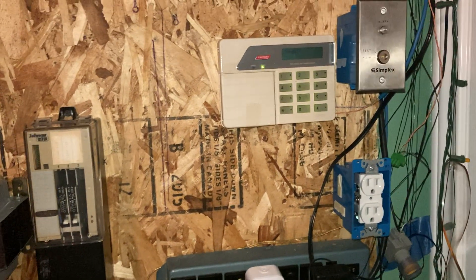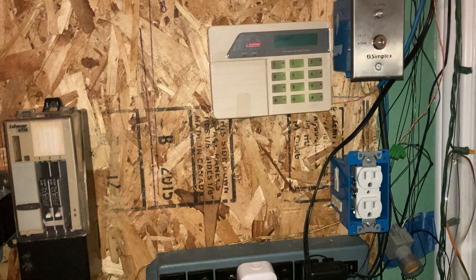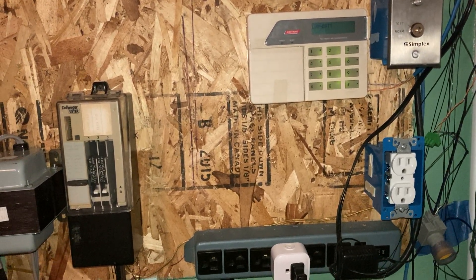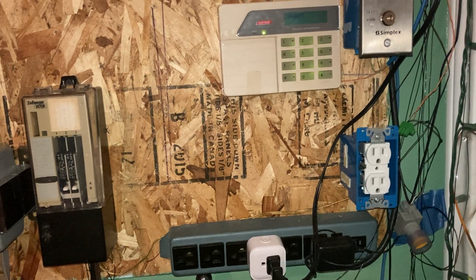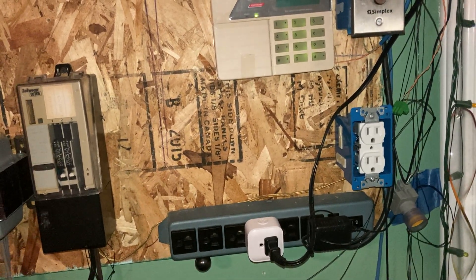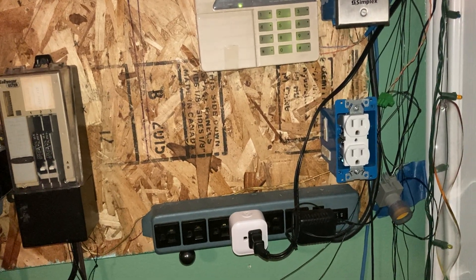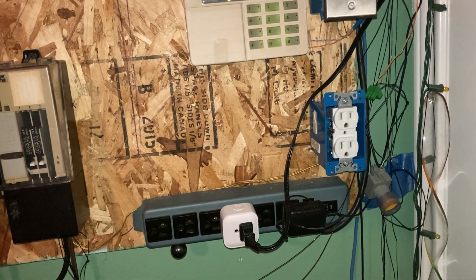Today I'm going to be giving a demonstration on how duress reporting works in security systems. A lot of you may have wondered how a duress report works, and I'm going to show you just that. A duress report is used to send a silent alarm if you're being forced to disarm the system by a burglar or other intruder.